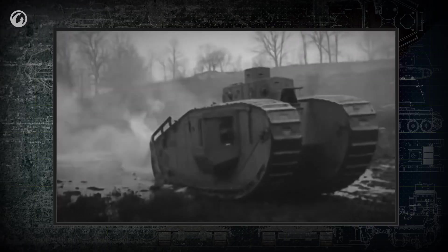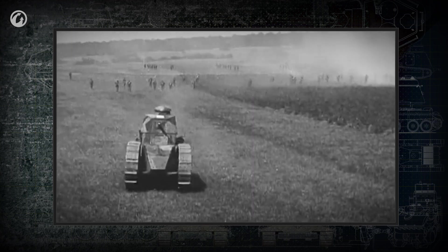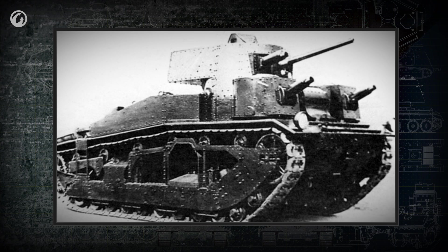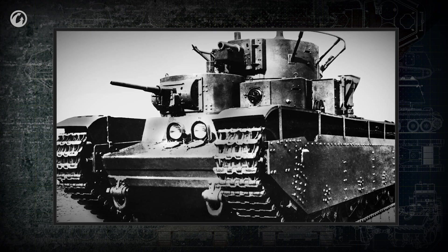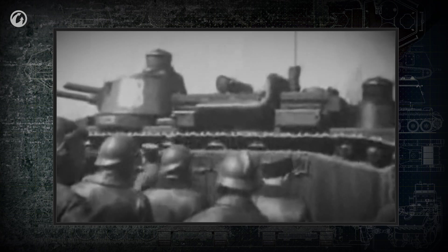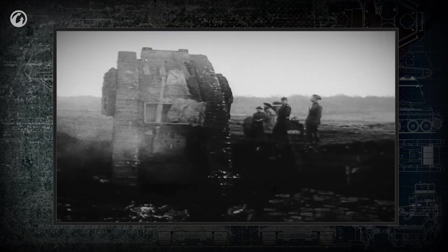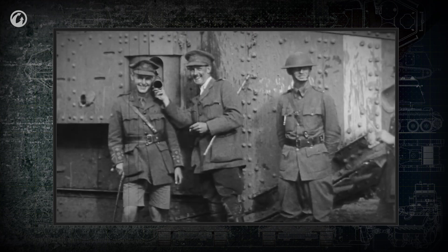The first tanks had no turrets at all. Then tanks appeared with a now familiar single turret. However, from the 1920s through the early 1940s, many countries fielded multi-turreted vehicles. The multi-turret concept was born at the end of World War I. Its appearance was not a surprise, since most of the tanks at that time were armed with several cannons or machine guns mounted in sponsons on different sides.